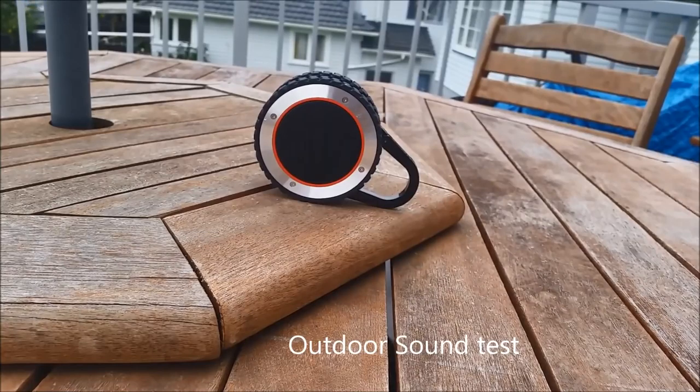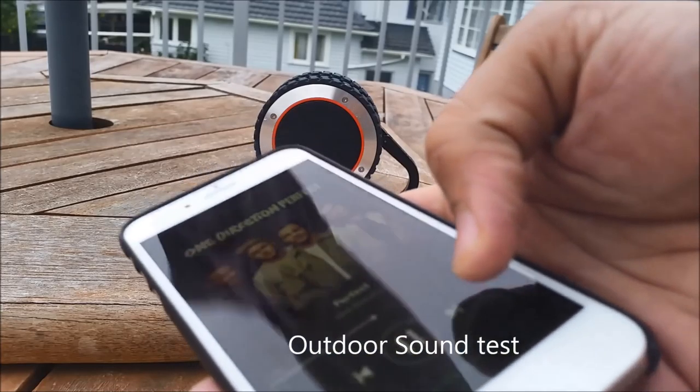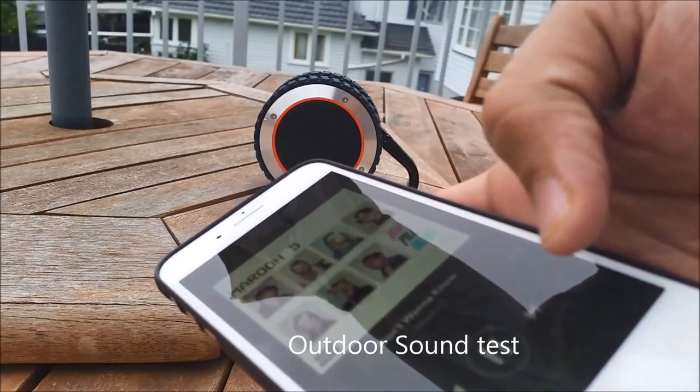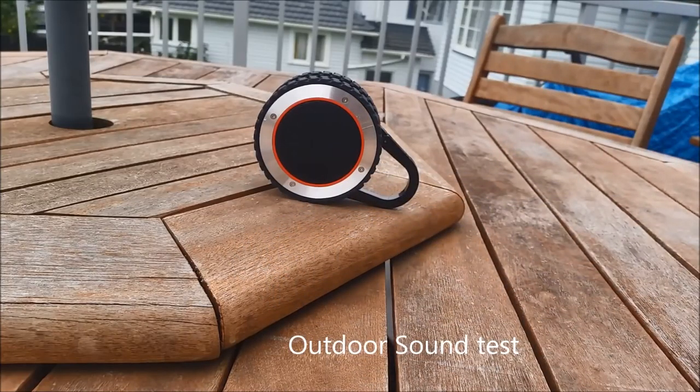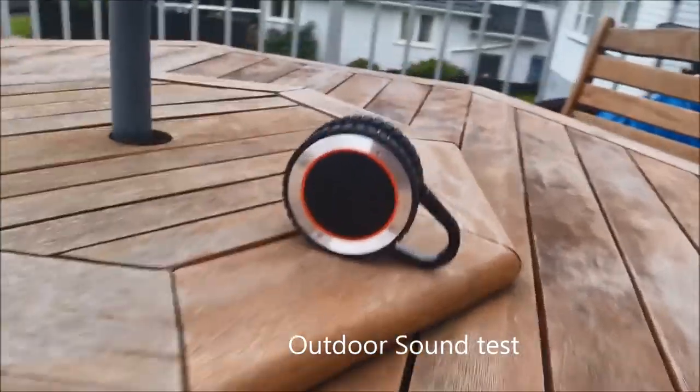Music plays through the speaker during the outdoor sound quality demo: "When I first saw you from across the room, I could tell that you were curious... baby, every place I go reminds me of yeah yeah."